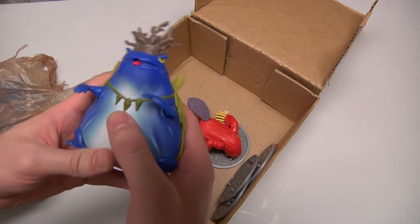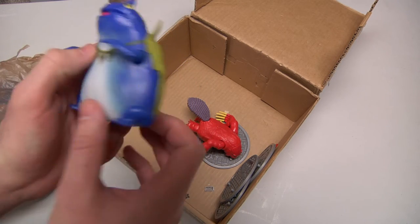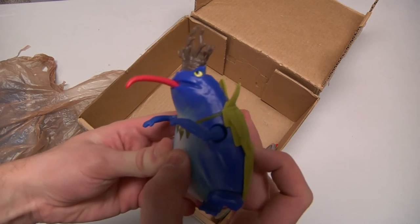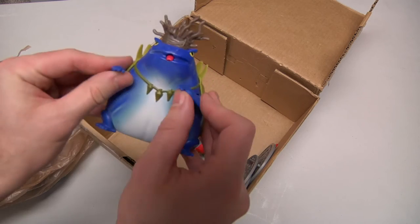Now look at this — this is Attila the Frog from the TMNT TV show. He has got the tongue — he can do the long tongue — and his arms move.